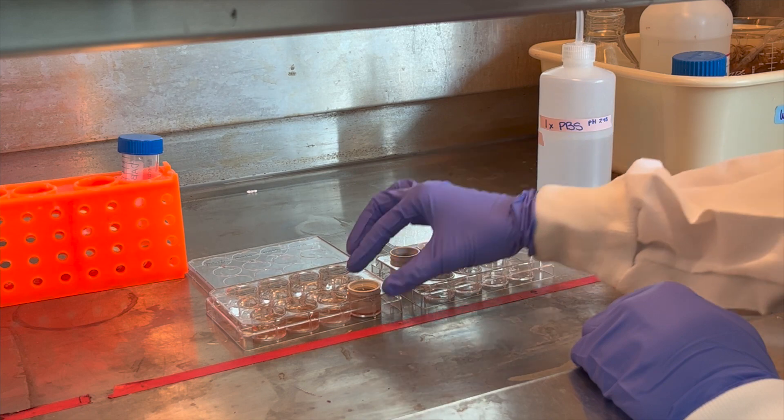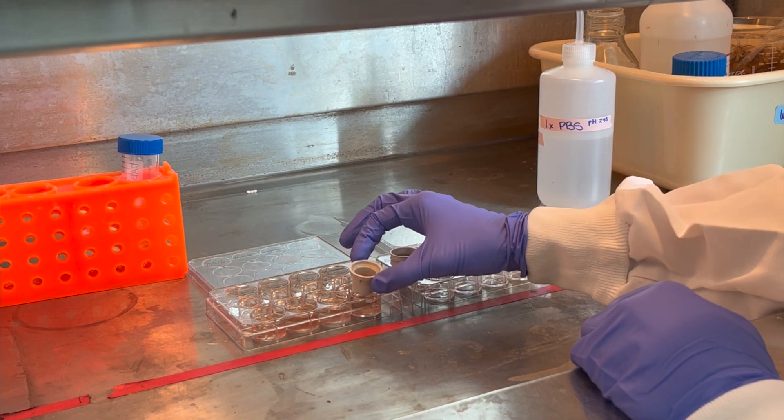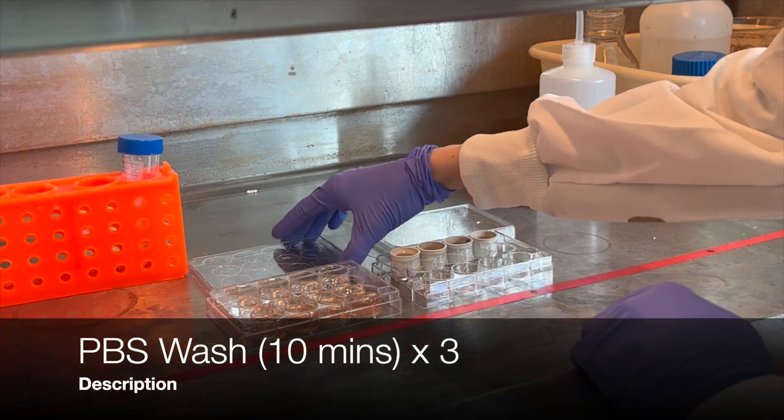To stop the DAB reaction, transfer tissues to PBS and perform 3 final 10-minute PBS washes. Mount the tissues onto slides and allow to dry. Once sufficiently dry, dehydrate the tissues in ascending concentrations of ethyl alcohol for 5 minutes each, starting with 50%, then 70%, and 100%. Finally, move tissue onto Citrusol for 5 minutes and coverslip with Permount immediately afterwards. Once the Permount is dry, the slides are ready to visualize.